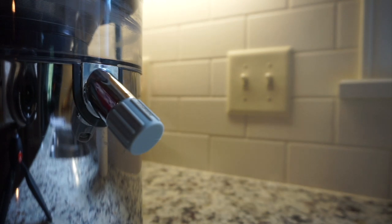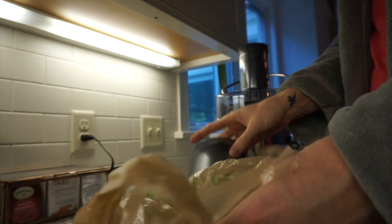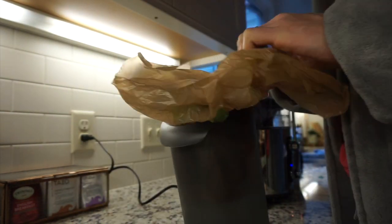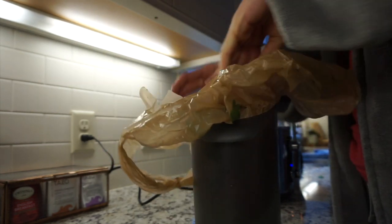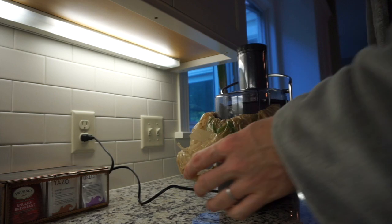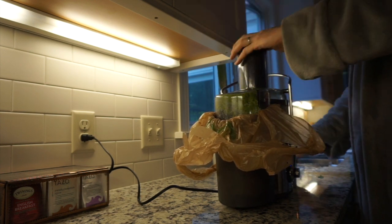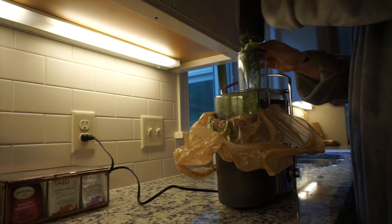You do not need to buy a fancy juicer. I got this one from Target — it's by the brand Bella and it has been absolutely fantastic. Before you juice, I always stick a grocery bag down in the pulp catcher. It just makes cleanup way, way easier.